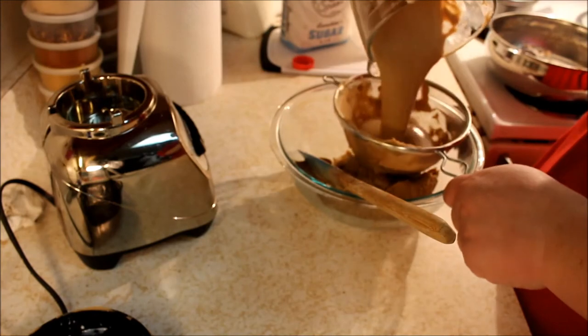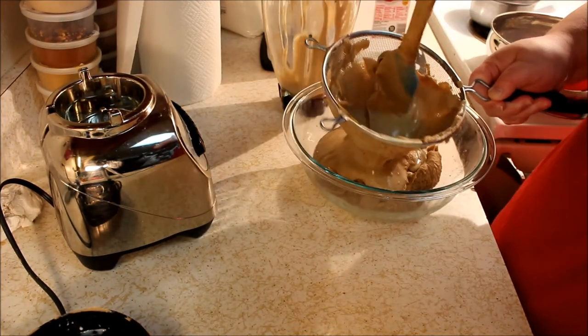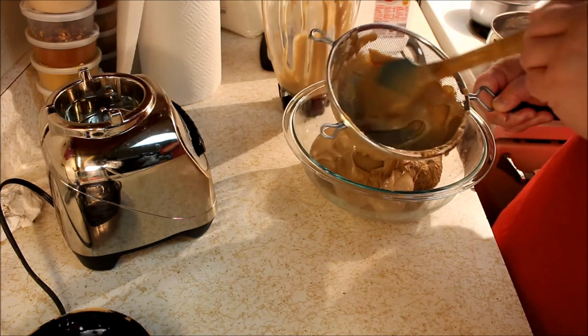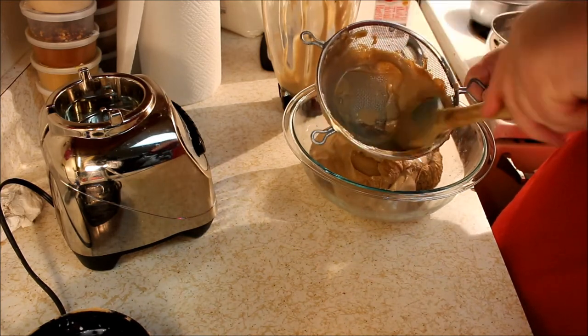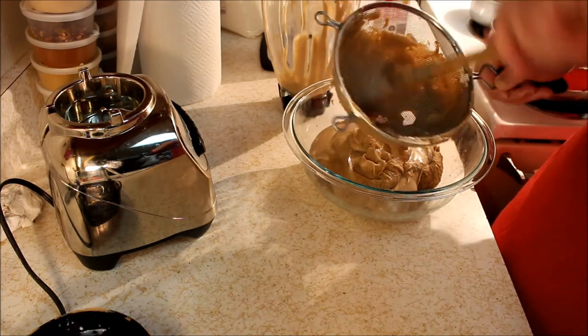Once you've got everything strained, you can store it in an airtight container in the refrigerator — it'll keep for a little over a week. I would definitely use it in a baked item. There's cookies, there's all kinds of recipes. Check out Mont Blanc — it's a wonderful dessert. Once I got that done, it's time for our ice cream.